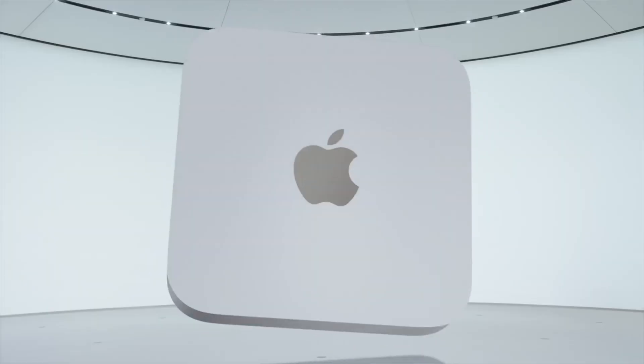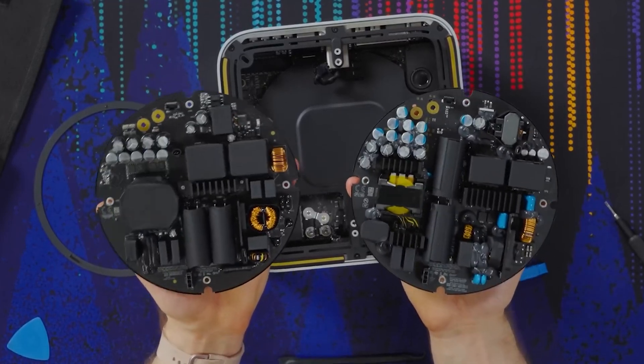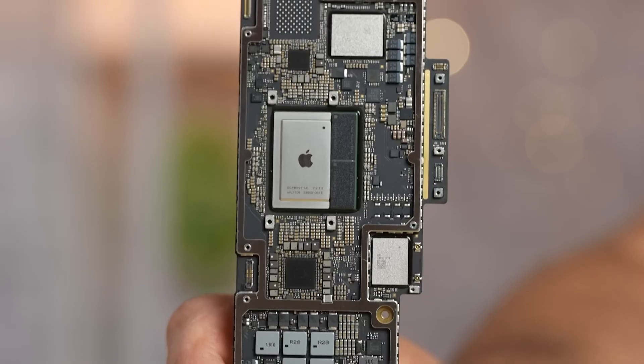While we have our first teardowns of the Apple Mac Studio itself, there were only a few who tried to delid the massive chip. We do have pictures published by a Twitter user, which give us the first look at an Apple M2 Ultra chipset that has been delidded.